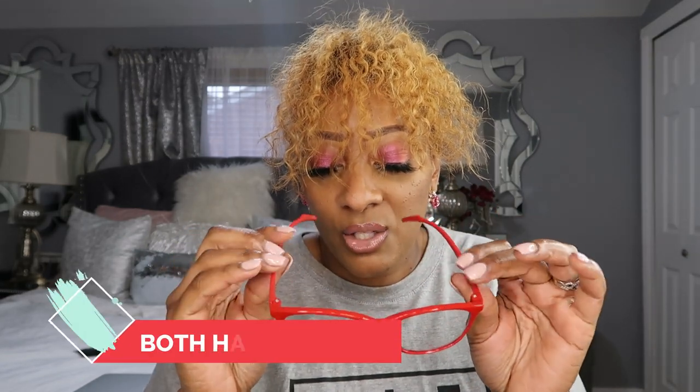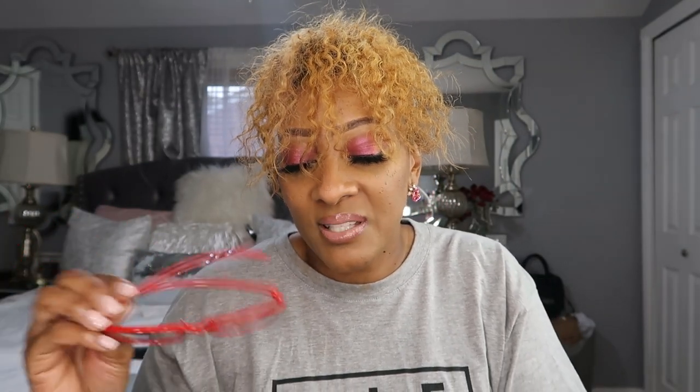I might wear these tomorrow — they are so cute. A few care tips: take them off using both hands, don't put your glasses on top of your head as it stretches them out, and don't push them up with one finger on the nose. Make sure to clean the frames with an optical cleaning cloth. For those who don't wear frames but watch a lot of YouTube or use their phone, you might want some blue light glasses — they have those too.